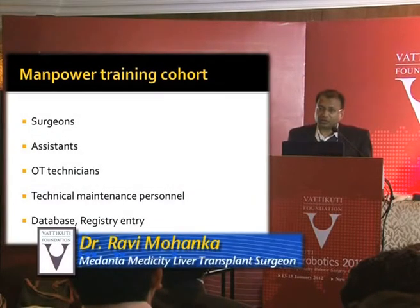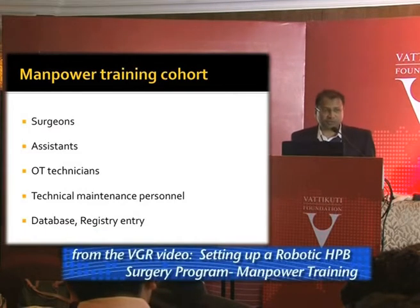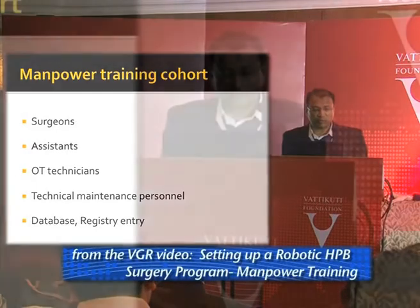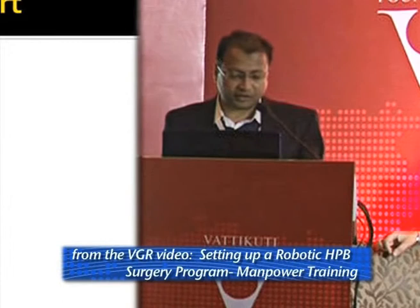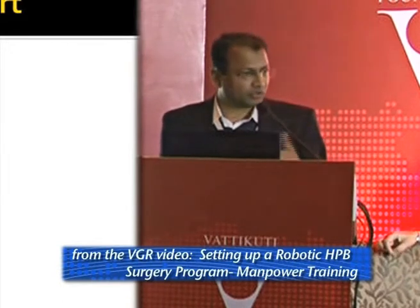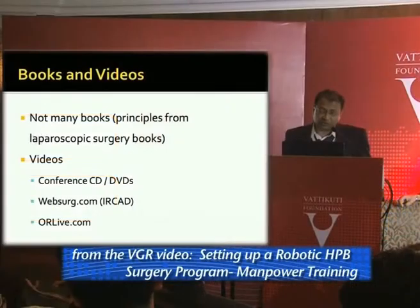It's not just the surgeons who need training — the assistants, especially the first assistant, the OR technicians, and the technical maintenance personnel, which is hugely important. There is a registry for robotic surgery cases that we maintain in our institute, with a dedicated person for data entry.